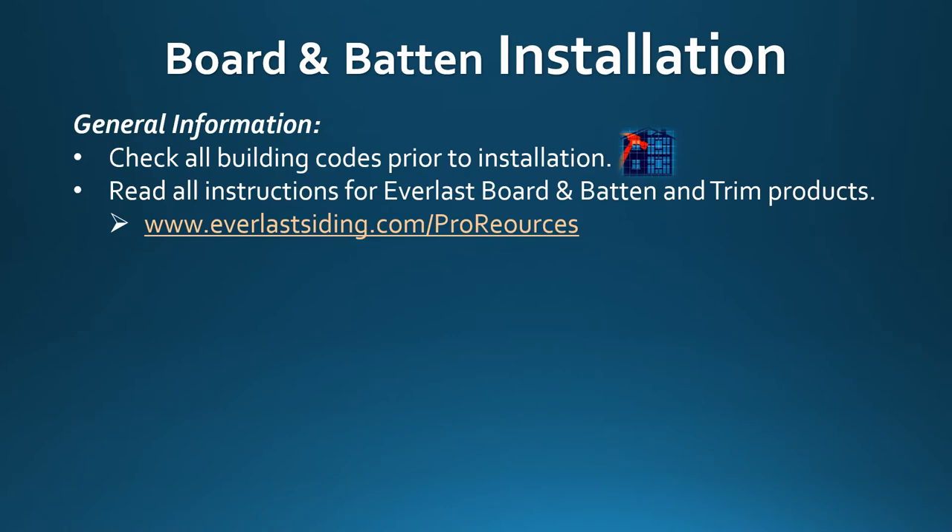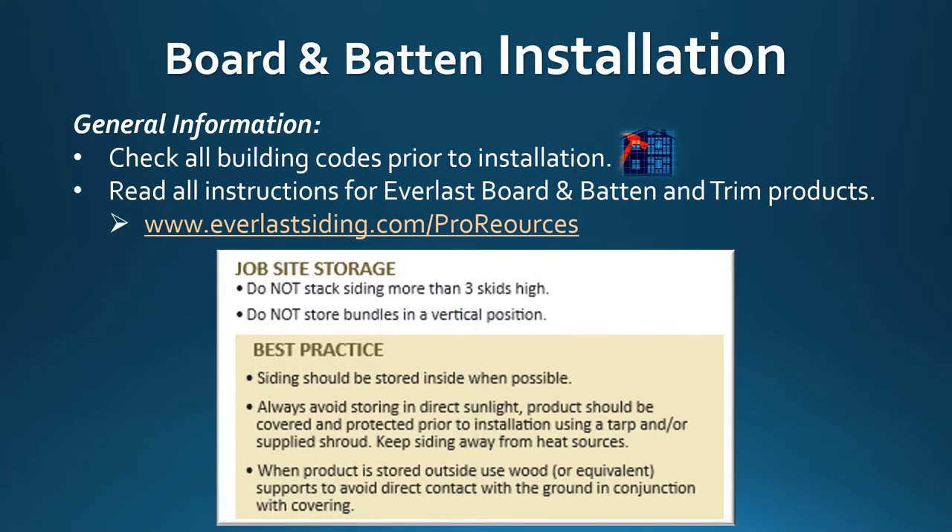We will now begin the installation section of our webinar, starting with general information. Check all building codes prior to installation. Read all instructions for Everlast board and batten and trim products at www.everlastsiding.com, then click on Pro Resources. There you will find instruction guides and instruction videos, including information on job site storage and best practices.